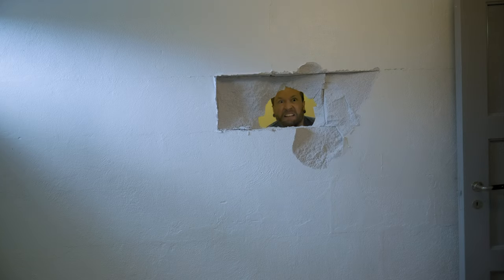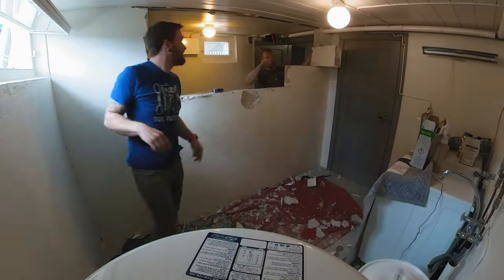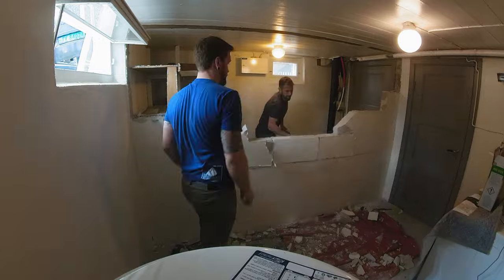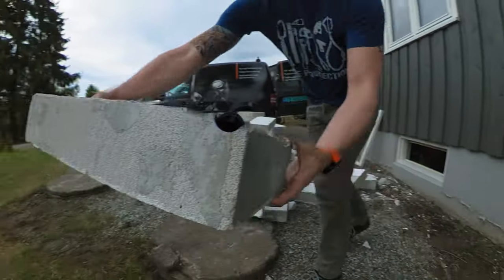Next: tear down this wall. Here's Johnny! Here's Johnny!